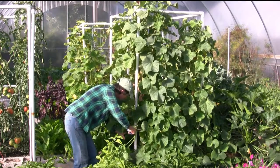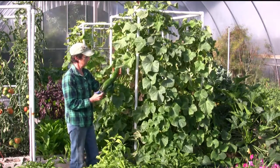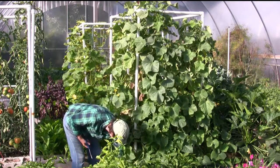All right, let's get a harvest. We'll start with this big boy. There we go. Make some quick pickles.